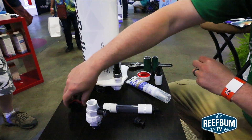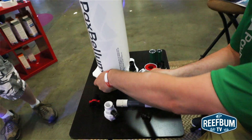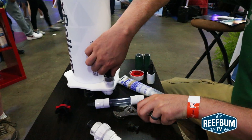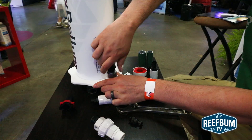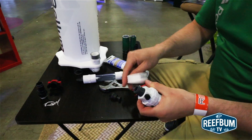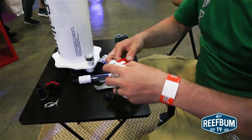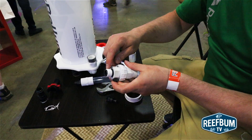Start by removing your quick disconnect. Apply your Teflon tape — two wraps. Now your calcium injection assembly will already come with some Teflon tape on it. It's also a good idea to apply some silicone to the leading threads.